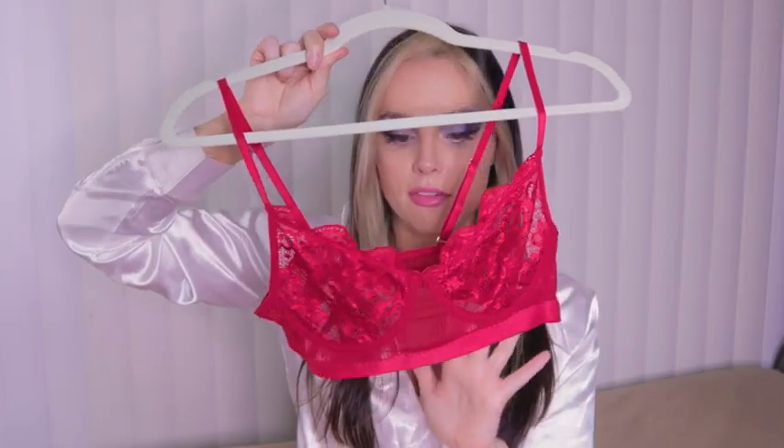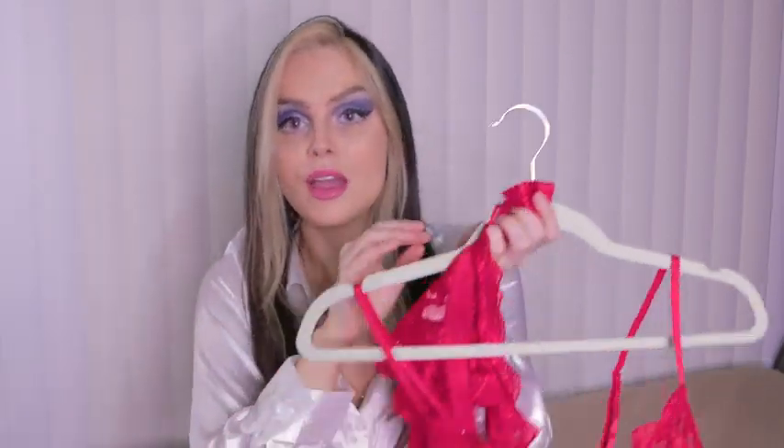This one does have underwire. We can adjust it in the back and adjust the strap, so that's perfect — I can just make it fit my body. Love this red, super sexy, very cute.